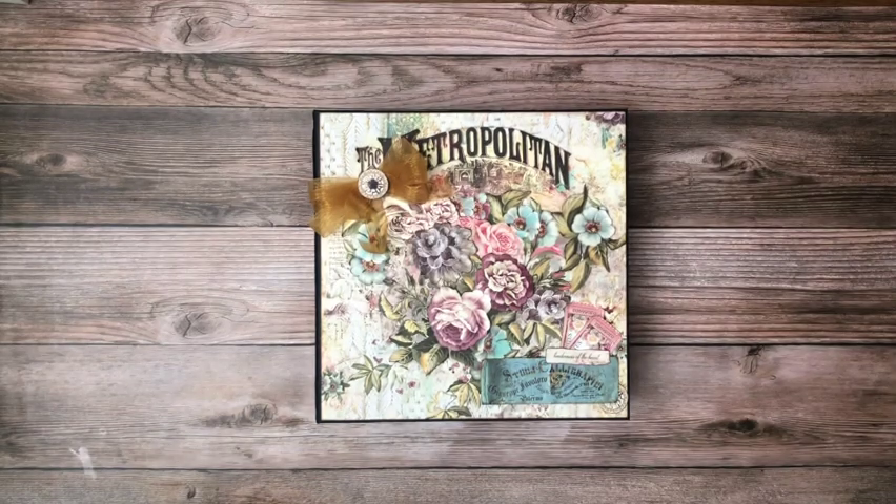Hey, good morning everyone. It's Daphne from Scrap and Create. I hope you're having a good morning. I want to share with you my latest project, which is Jane's Memoirs. This is a Blue Fern collection.